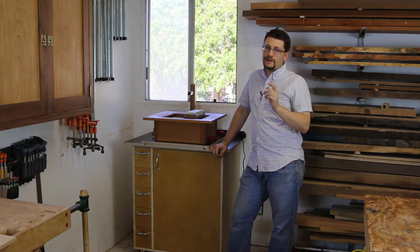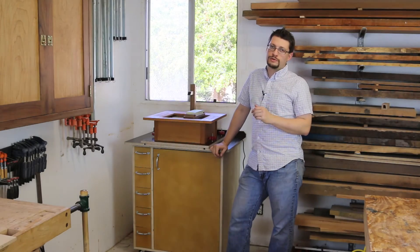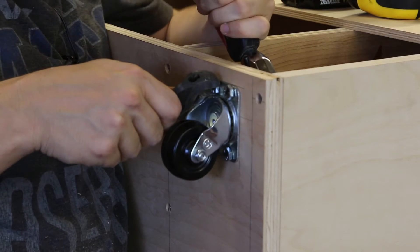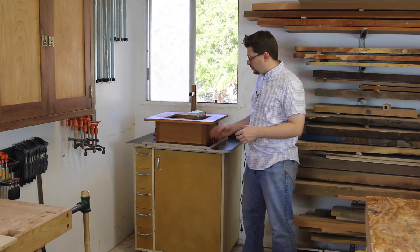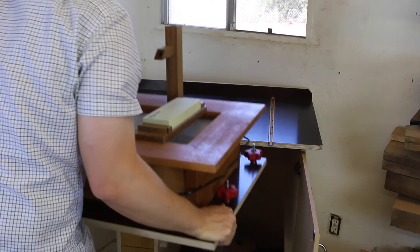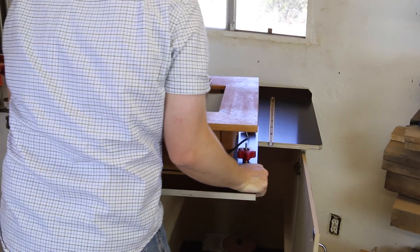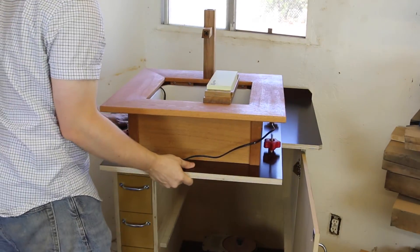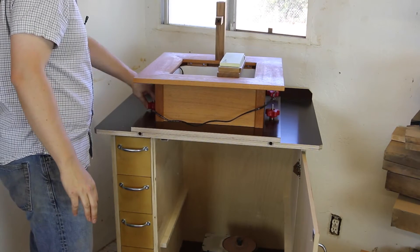If you're like me, every square inch in your shop is really important. We'll put some casters in the bottom of this cabinet so you can move it around the shop easily. The T-tracks are really great because all you have to do is open up the door into the cabinet, pull out your sharpening pond, lift it up, line it up with the T-tracks, put it down, lock it in, and you're ready to go.